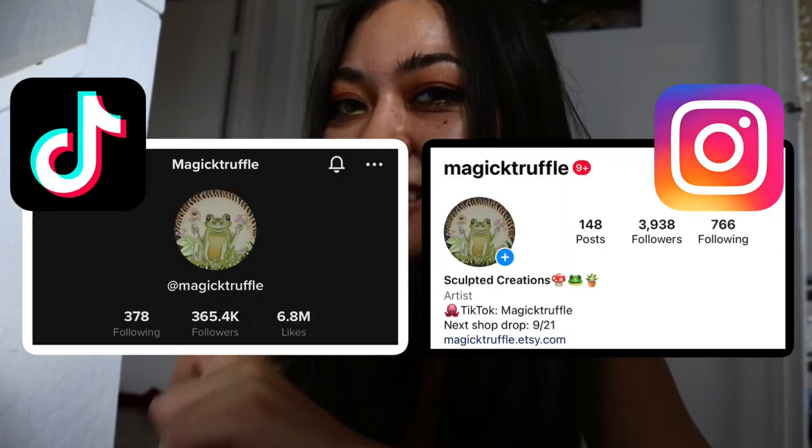Hi guys, we're using two recycled glass jars to make these cute Halloween decorations, so let's get started. If you want to reach me outside of YouTube, you can also see me at Instagram and TikTok at Magic Truffle.